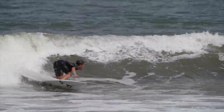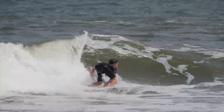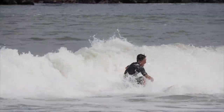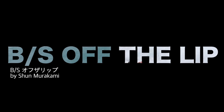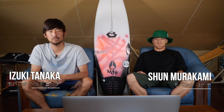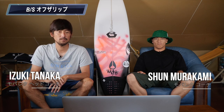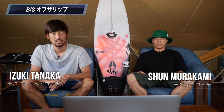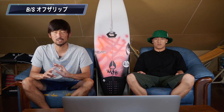今回は村上旬プロのバックサイドのオブザリップについて解説していきたいと思います。僕の印象的には旬のバックサイドはすごく速くてシャープな動きで、開始が速いという印象です。